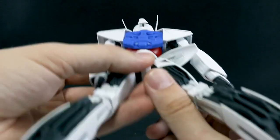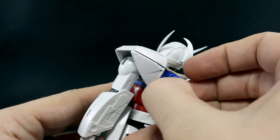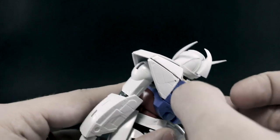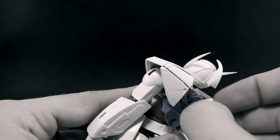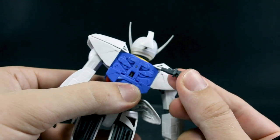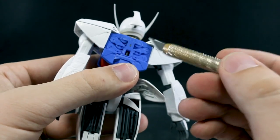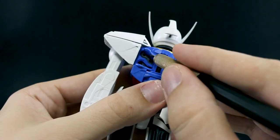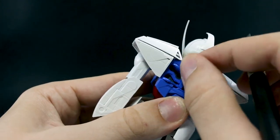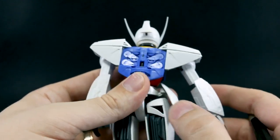Underneath the crotch there might be kind of difficult to plug in an action base. So what you're going to do is here on the back, pull out this little piece in the center. Then you have this little action base connector which plugs into that slot on the back. Also, these little panels on the backpack do open up, but they don't really seem to stay in place very well — one just seems to be coming off entirely. I wouldn't really mess around with those too much unless you're using the Moonlight Butterfly effect parts.